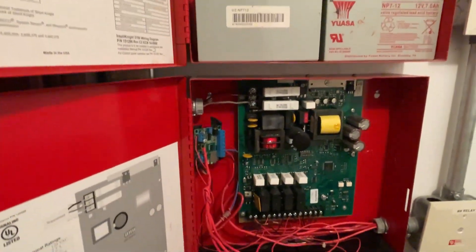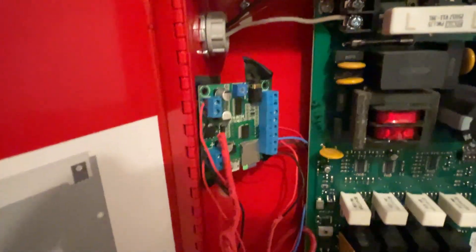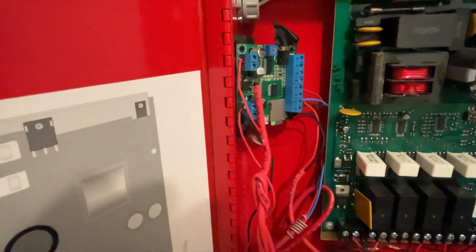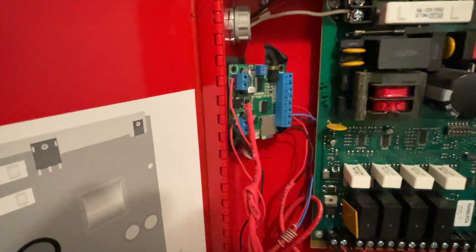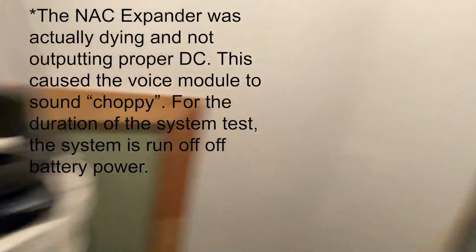We also have batteries as always. Just one disclaimer: the way I have this system set up is in absolutely no way professional. Because of this voice evac module, this is a non-UL listed device.